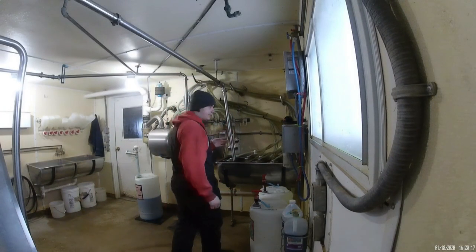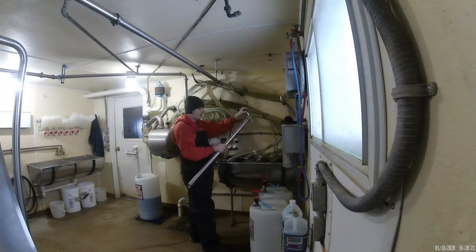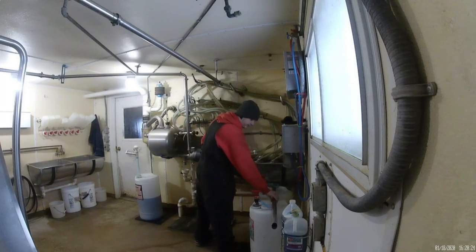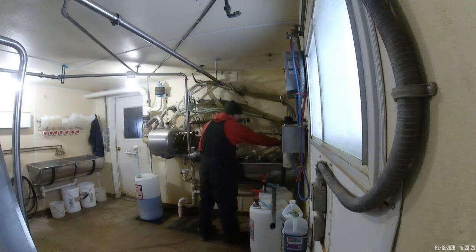Now I'm going to show you how we set up the milk house. We first start by taking this pipe off here. This is when we're doing the drain — it drains the line around the pipe. Then, I'm going to go and shut off all the shutoffs on the milkers.